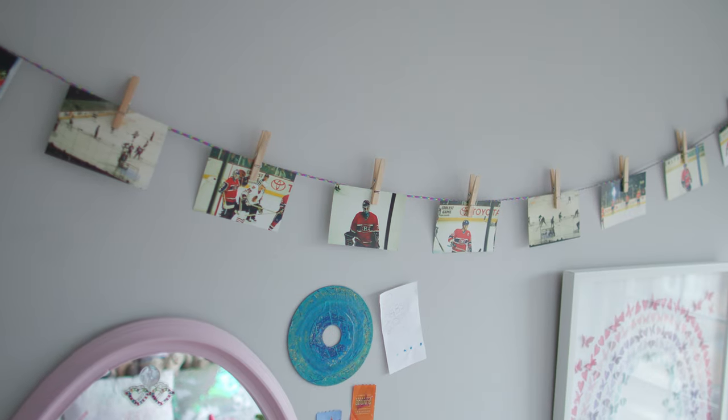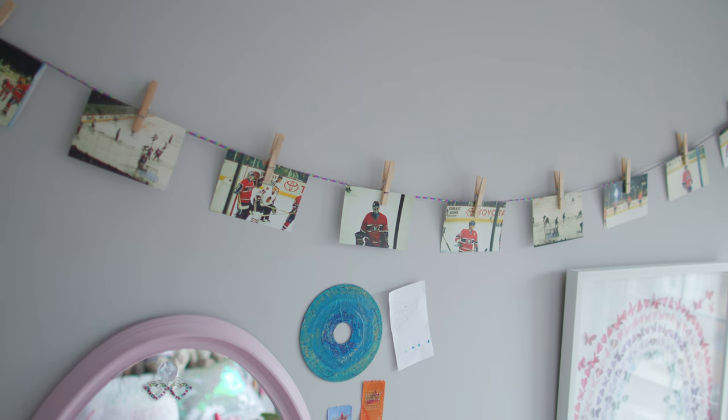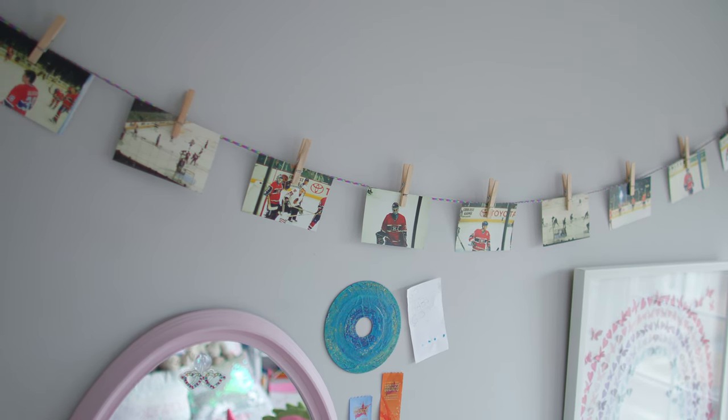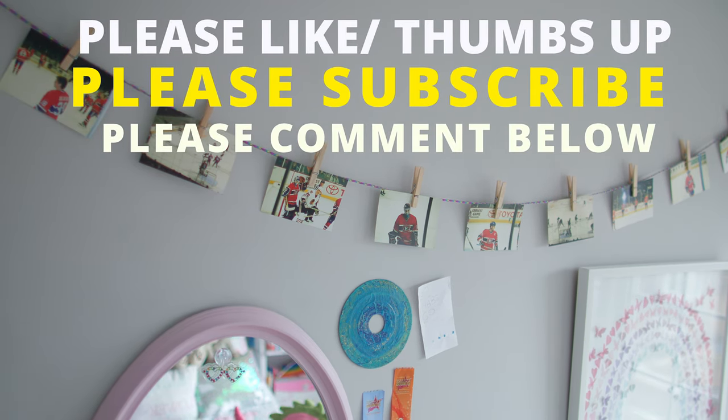KK's hockey photos are back in place. So how about you guys — how would you have helped out KK? What would you have done to put these photos back up? Do you have any tips or ideas? Have you ever done something like this yourself? I want to hear all about your experiences — leave those in the comments section below and I'd be really grateful. That's it for this week. Thanks so much for watching till the end. And as always, take care, stay safe, have fun with your DIY projects, and I'll see you next Saturday.